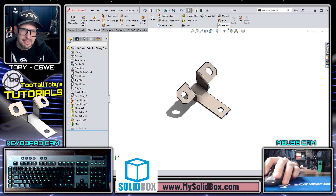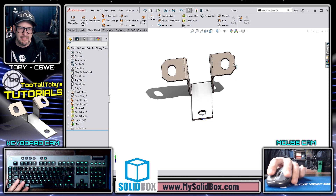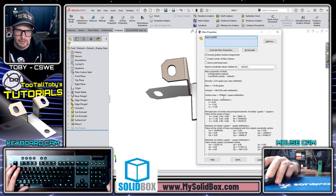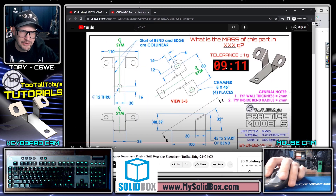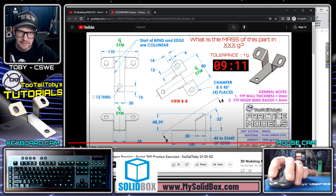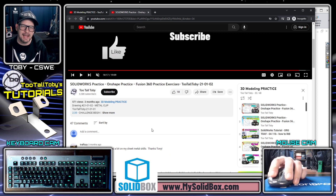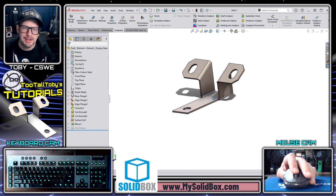At this point we're pretty much good to go. I'll do the final spin — rolling the part around to look it over — then go to Evaluate > Mass Properties. The result is 114 grams. Stopping the clock: nine minutes and 11 seconds. Going to the end of the drawing, the correct answer is confirmed as 114 grams — correct! You can go to the comments and say something like 'Toby, I got it done in nine minutes and 11 seconds using SOLIDWORKS.'